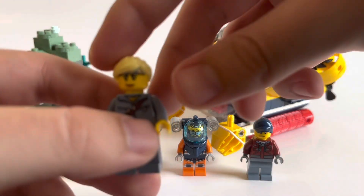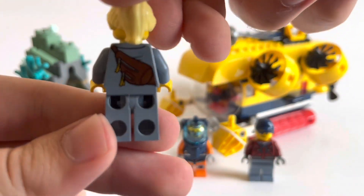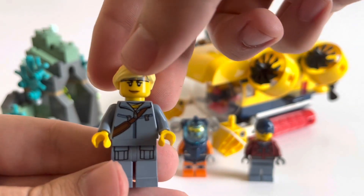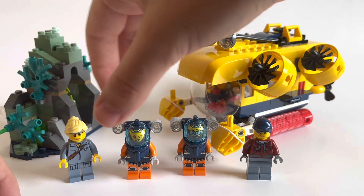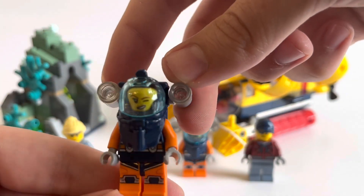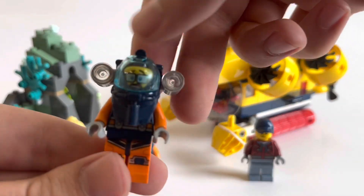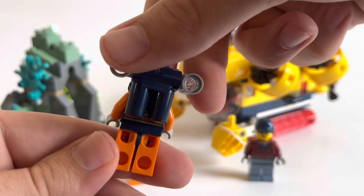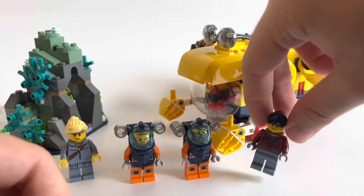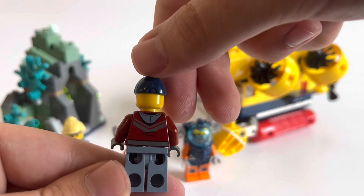Looking at the minifigures, we have two males and two females. This is the first female — she's got a satchel on her back. I'm not sure exactly what she's supposed to be, but we have two scuba divers. One of them is female with a winky face, and the exact same scuba diver but with a male face with glasses. He looks a little bit shocked. And finally another civilian — I don't know what he's supposed to be, but he's got a jacket.